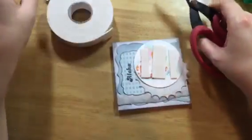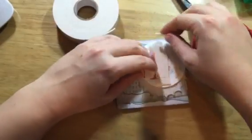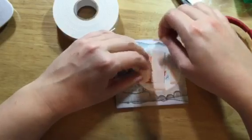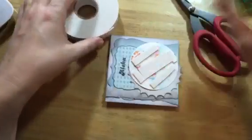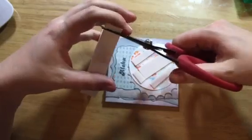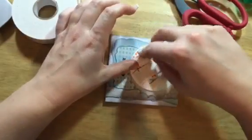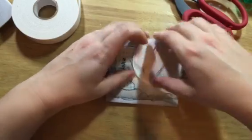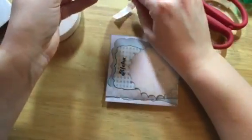I put quite a bit of foam adhesive on just so that it's sturdy all the way across and it doesn't do any weird dipping in the middle of the image. I tend to put quite a bit on because when I was first crafting with foam adhesive, many moons ago, I just never liked how it turned out — and it was because I wasn't using enough of the foam adhesive. So if you have a problem where you're like 'I never like when I use foam adhesive, it never comes out right,' you're probably not using enough.